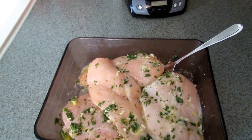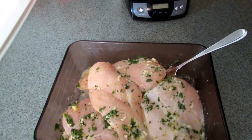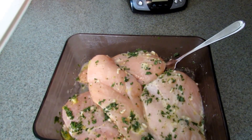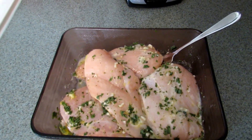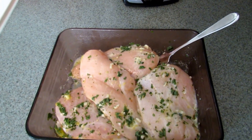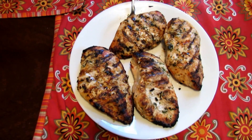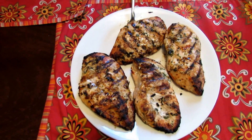Once your chicken has sat out for about a half hour, go ahead and grill it. It usually takes about seven to eight minutes on each side depending on the thickness, so count on maybe 15 to 20 minutes total. I'm not the griller in the house, so my husband is going to do that for me. Once your chicken is grilled, let it sit for about 10 minutes and then slice it.